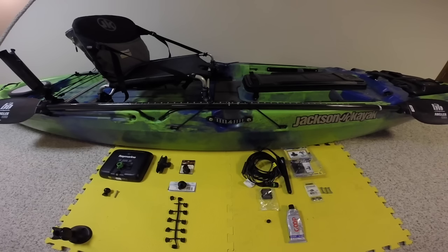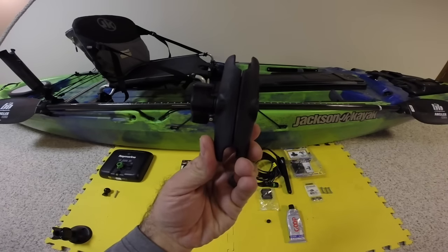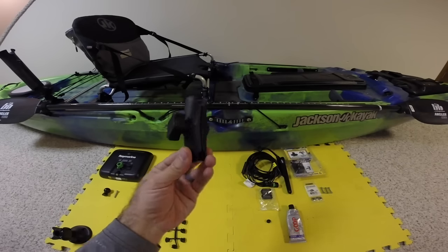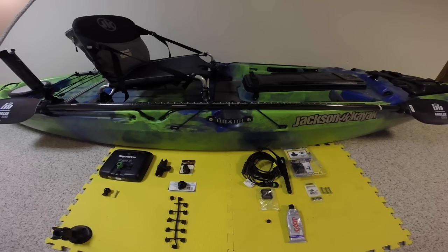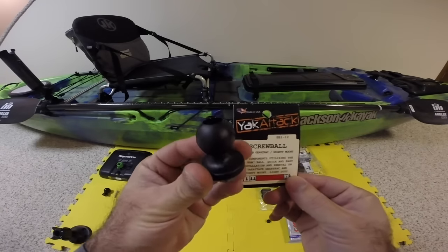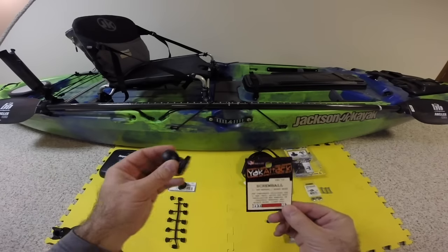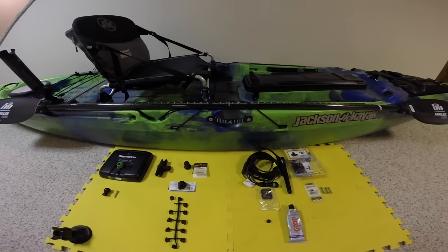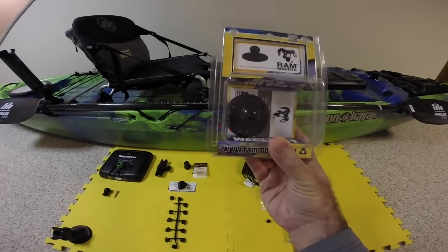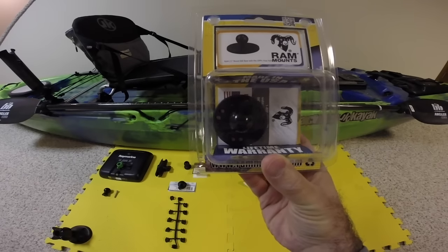That's why I use the Ram Mount one-inch ball arm. This one is the four-inch model — they come in longer lengths as well, but I found this smaller one does a great job of stability and gives me the flexibility I need. I attach that to either the Yak-Attack screwball, which is a one-inch ball with a T-pin on the bottom that goes into the rails on your kayak, or a stationary ball from Ram Mount — another one-inch ball — which I used on my current CUDA and it worked absolutely fantastic.